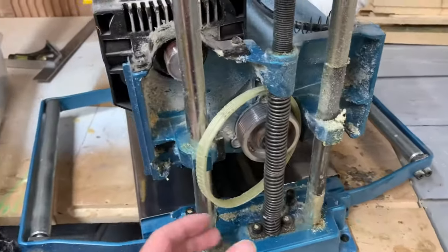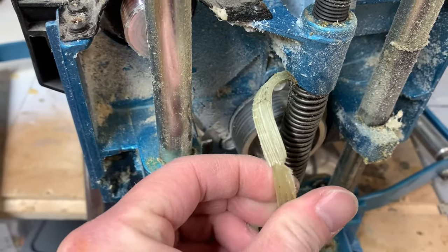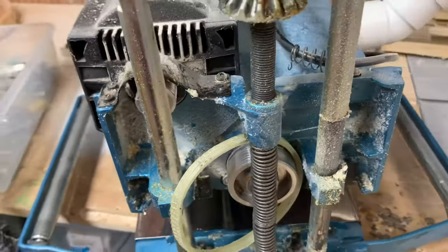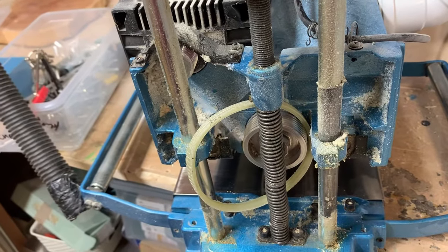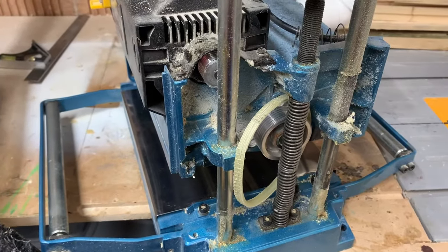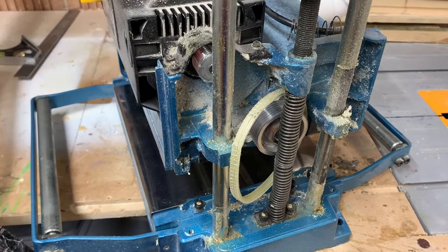Well, today is not going to plan. I've been in the workshop for all of five minutes and I've snapped the drive belt thingamabob that runs the blades on the planer. I'm not happy and I don't know where to get one from, so I'm going to have to try and figure that one out. So far this ain't going well — I've messed up my cuts on my first attempt, I broke my planer on my second. Third time lucky, let's hope I don't bugger it up.